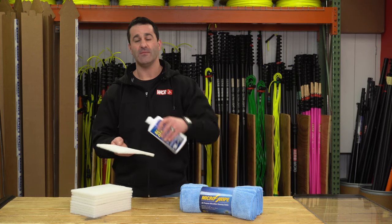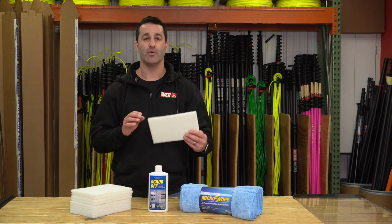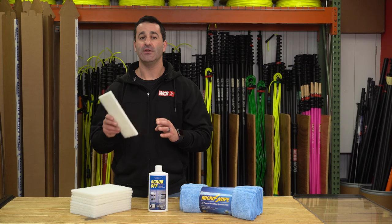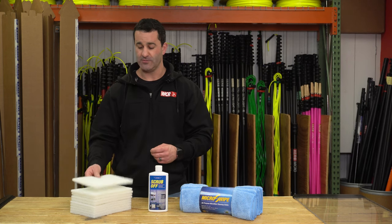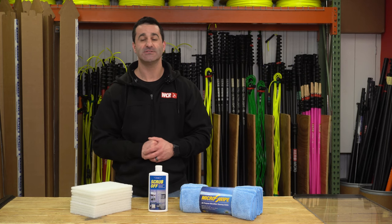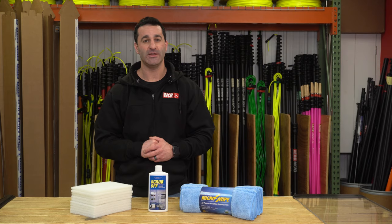This is a paste — put it right on the pad directly on there — and you can use it on glass, tile, porcelain, stainless steel, and a number of surfaces. This is going to get in, remove those stains, that grit, and bring a beautiful shine back to that glass. So check out the Ediree hard water stain remover kit at windowcleaner.com.